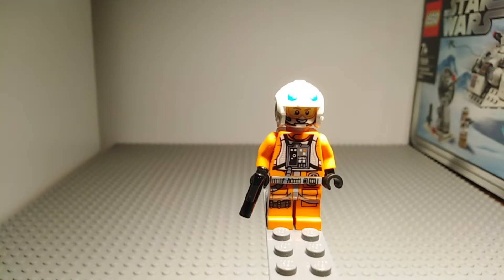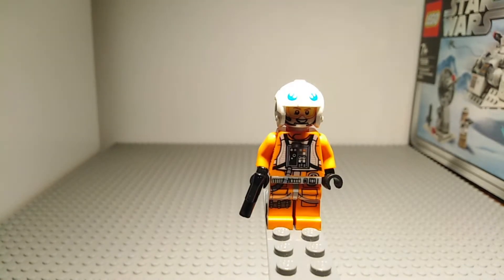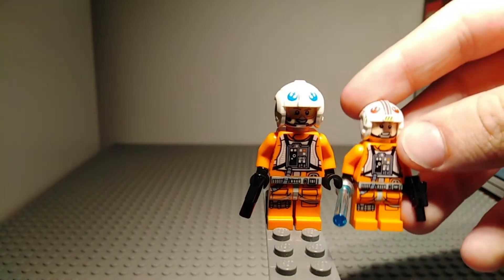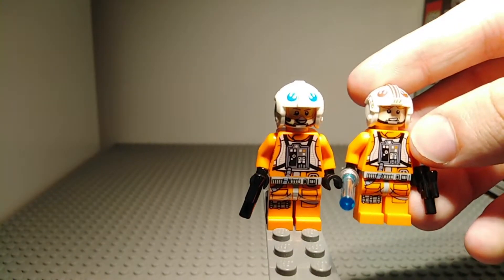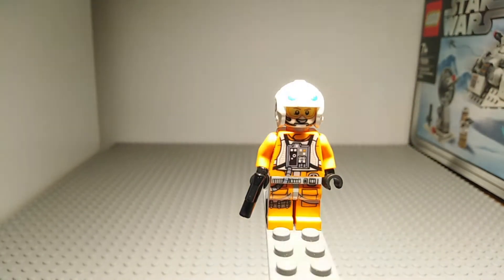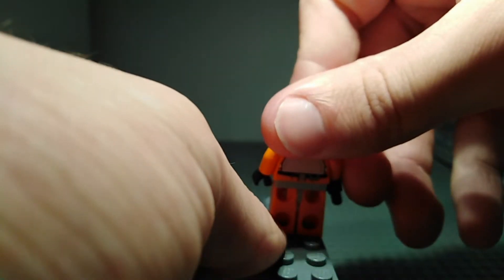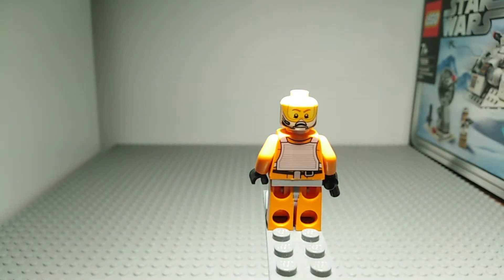The next minifigure is Dak Ralter, Luke's co-pilot or gunner in the snowspeeder. He has the same printing as Luke except for different helmets. This character only has a blaster pistol and no lightsaber, as he is not a Jedi. Taking off his helmet, he has extended printing which gets covered. Turning him around, you can see he has a more worried expression — for when he dies — and the same back printing as Luke.